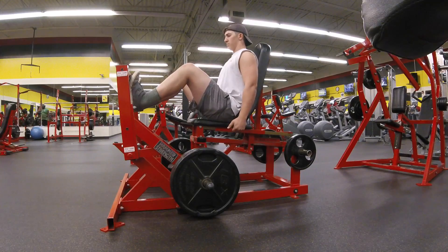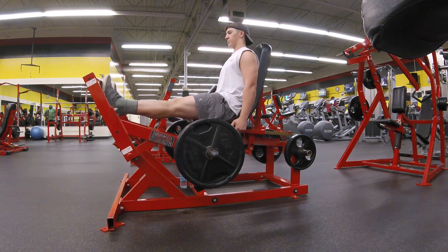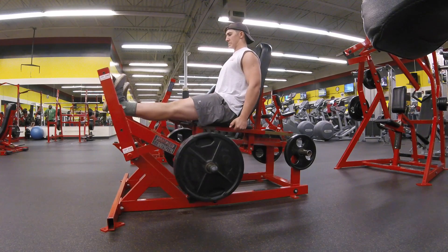I'm about 200 pounds now, by the way, and I think I'm around 20 to 25 percent body fat — kind of fat, but it'll be worth it when I shred.